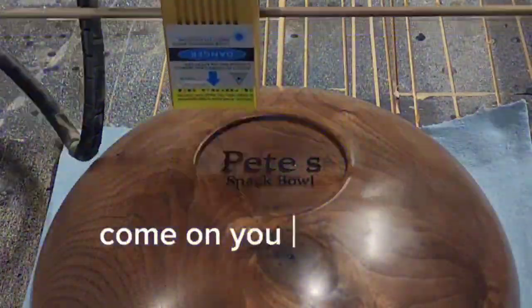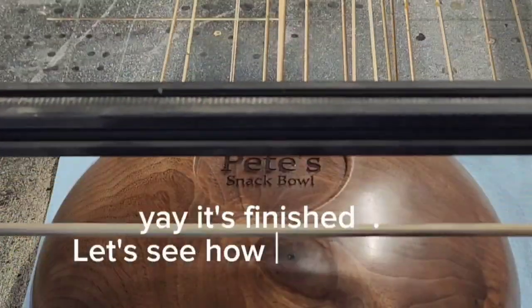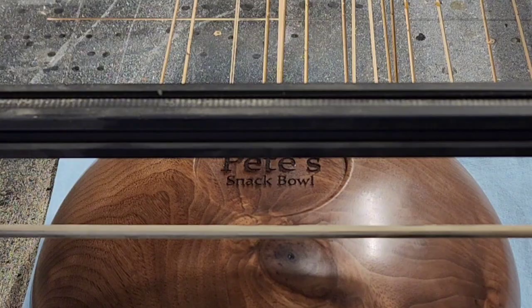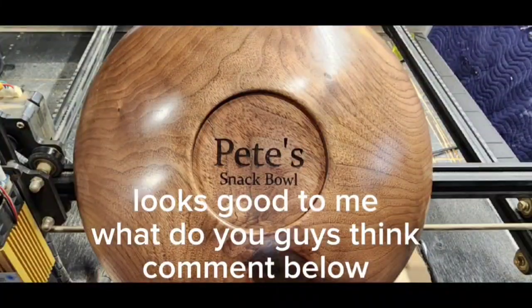Come on, you can do it — yay, it's finished! Let's see how it turned out. Looks good to me, what do you guys think? Comment below.